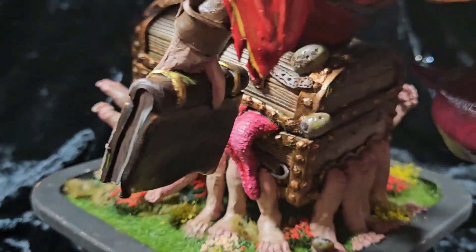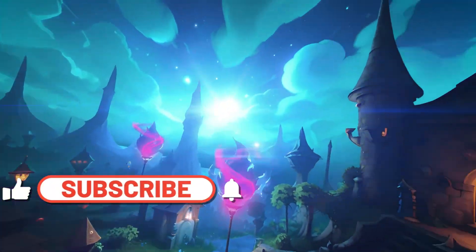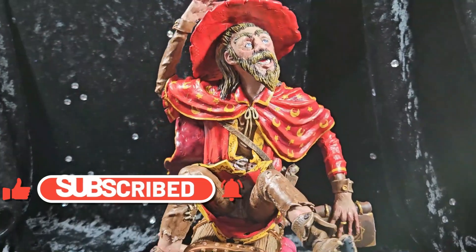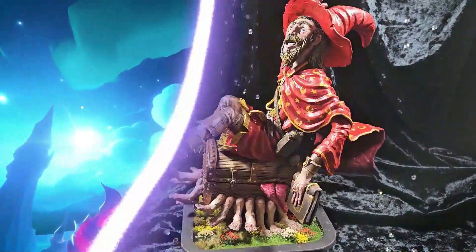I hope you have enjoyed watching and thank you very much. Please do take a moment to like and comment and subscribe and all that wonderful stuff. I will see you in the next video, guys. Bye!